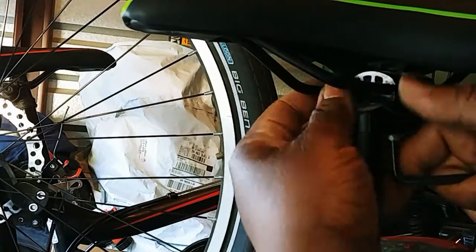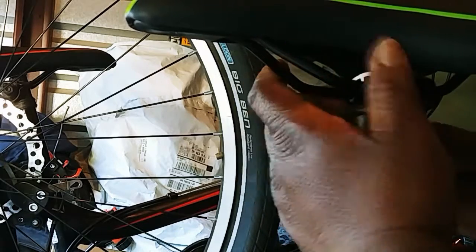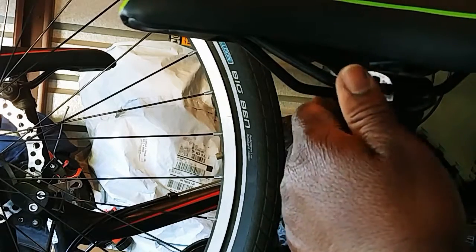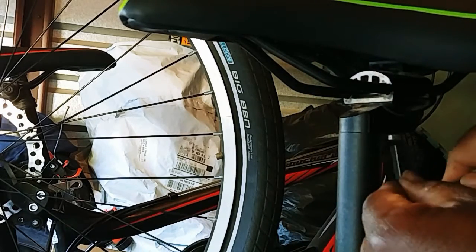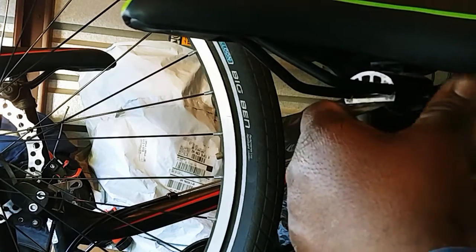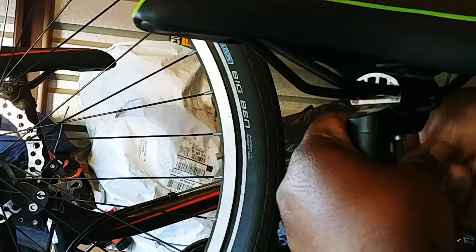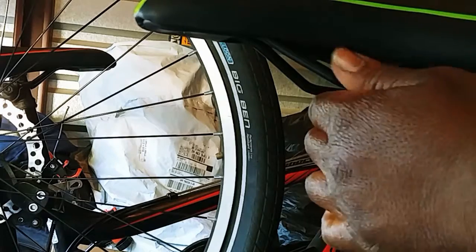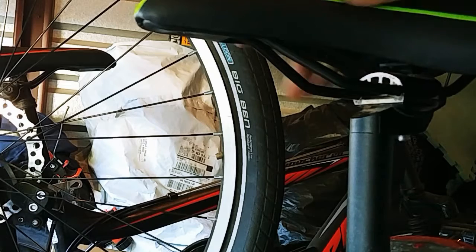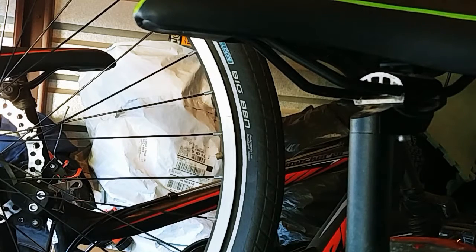I'd be better off just buying a couple more bikes. All done! Well, there you have it — installation of a seat, or saddle as it's called in some circles.